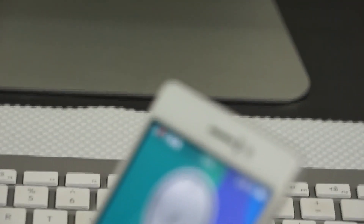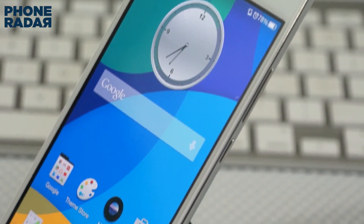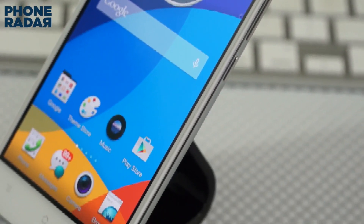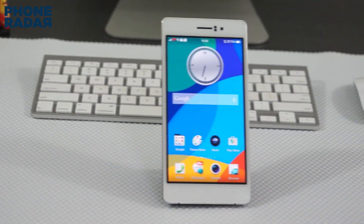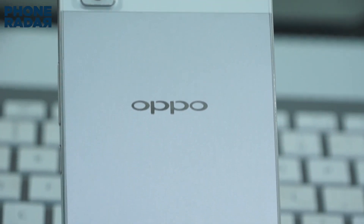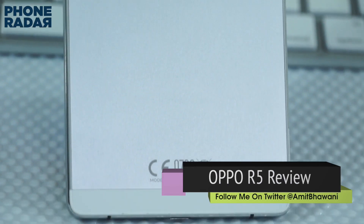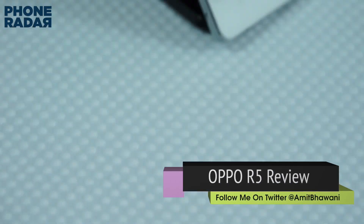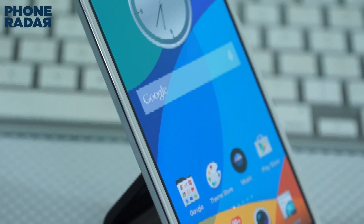Talking about the design, it has a unibody build and what we could call a metal body. It feels very solid for its 4.85mm thickness, and that might actually be its USP rather than just the slimness. There are two black bands present at the bottom and top edges of the device. The unibody design means a non-removable back panel, meaning you can't remove the battery. The SIM card slot for the single SIM is placed on the bottom of the left edge. Unfortunately, with a single-body design and slimness, there is no room left for a microSD card.